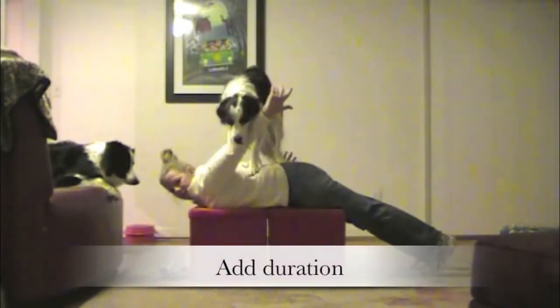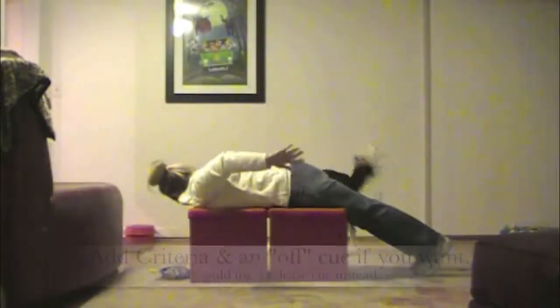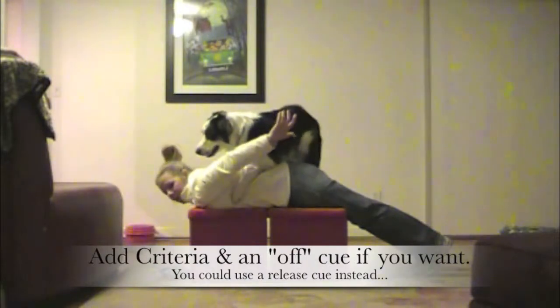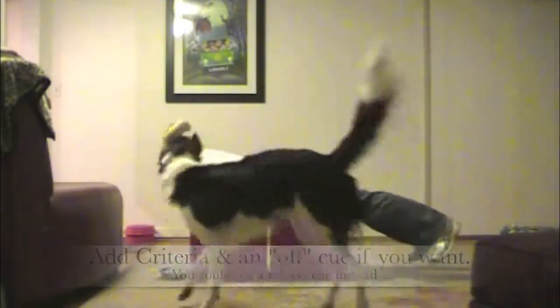Add duration. Off. Yes! Add criteria and an off cue if you want — you could use a release cue instead. Kneel on the ground with one knee and balance with the other foot on the ground. Make your back as flat as possible.